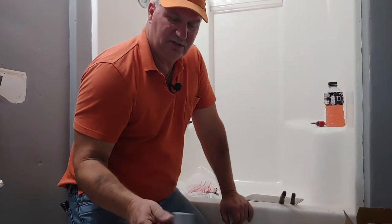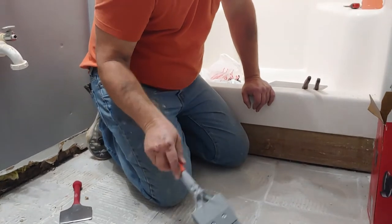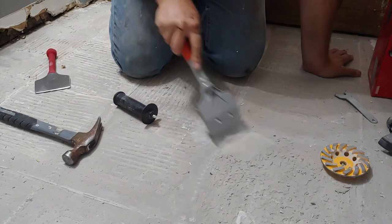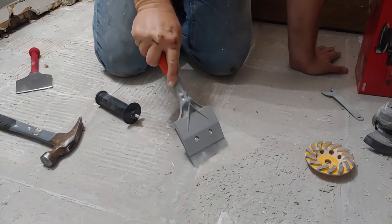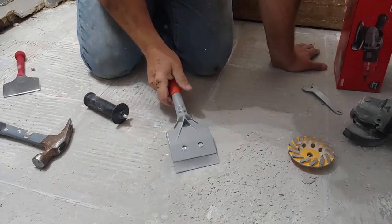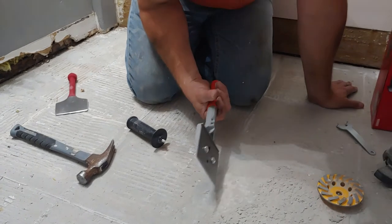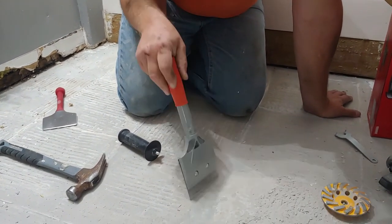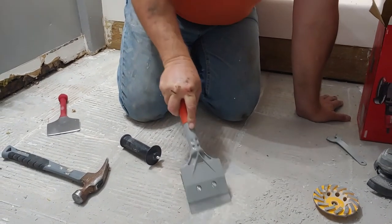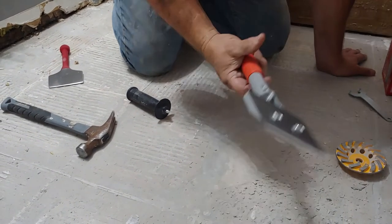I also have a hand scraper, which is about $8 to $9. It's got a metal blade on it that can be replaced. We will use this in places that I can't get to with the other tools. You can re-sharpen this right here. I recommend putting a tennis ball — cutting the tennis ball and sliding it over that end. I think it's about $10.